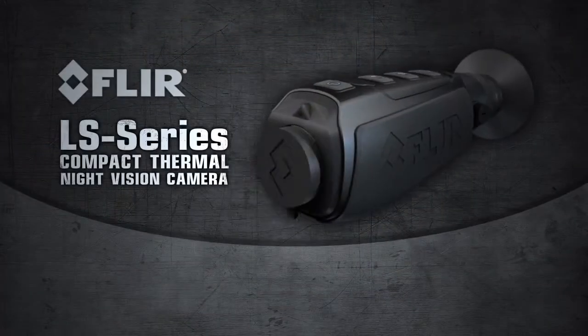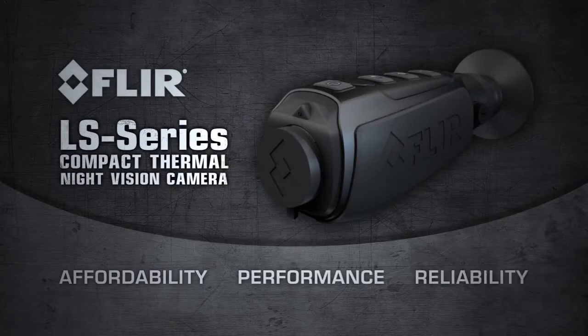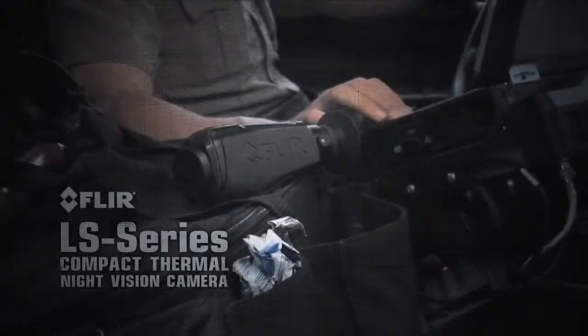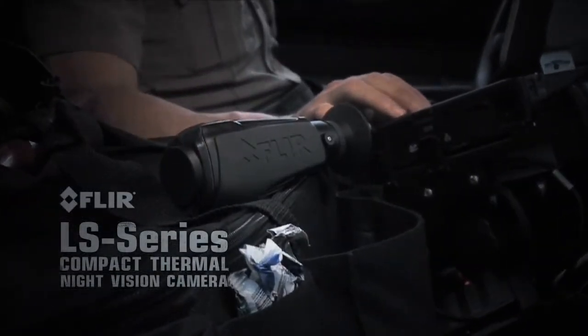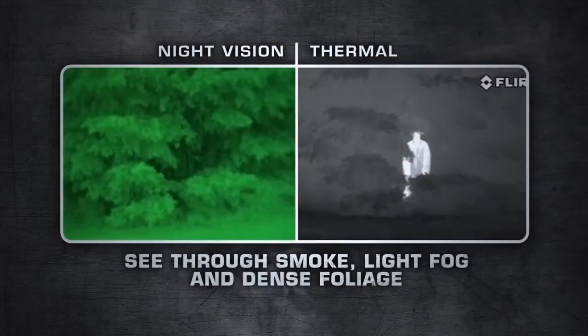The FLIR LS Series is a hardened combination of thermal imaging affordability, performance and reliability that fits comfortably in the palm of your hand. There's nothing else like it available for law enforcement. Night vision just can't compete with thermal imaging's versatility.